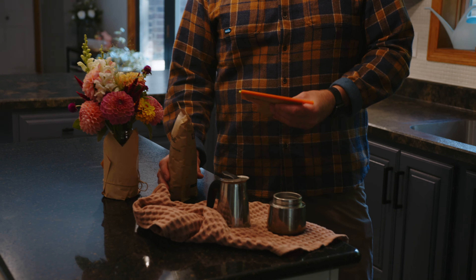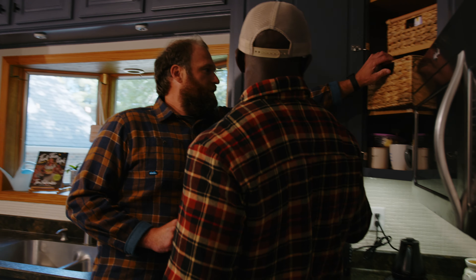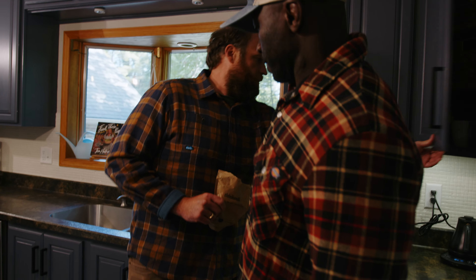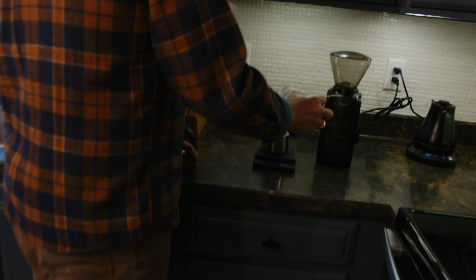Looks like you've got some Pink Wall Coffee here — the best coffee I know. We've got Burundi and Brazil. Burundi's my favorite but I'll take good coffee from Eric any day. All right, let's use this bag of Brazil.